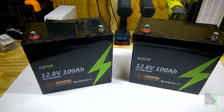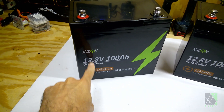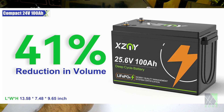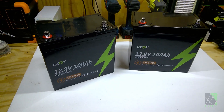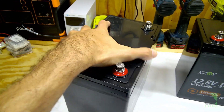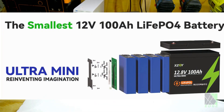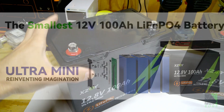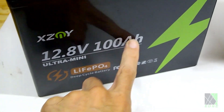Hi everyone, Dave here. Today I have on my workbench a pair of these XZNY Ultra Mini 100 amp hour lithium-ion phosphate batteries, and they are rather small. I've picked up a lot of 100 amp hour batteries and these do look small. They've really crammed the batteries into this form factor, and I'm going to do a discharge test on these to make sure they really do have 100 amp hours in them.